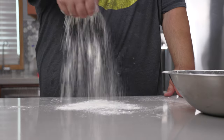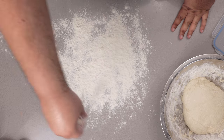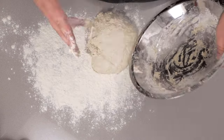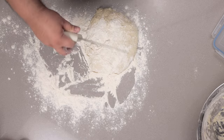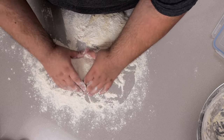Now generously cover your work surface in flour. Using a regular knife or a dough cutter, let's cut this in half. And try your best to form these into rectangles.